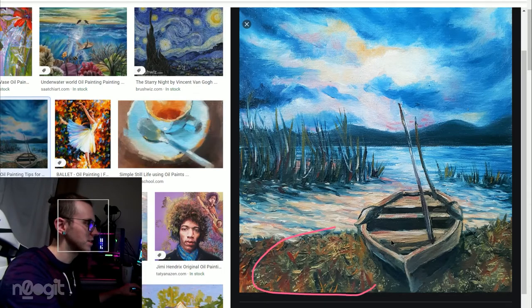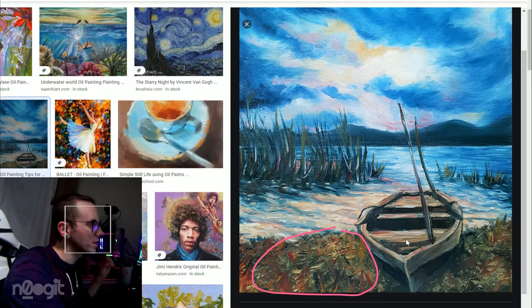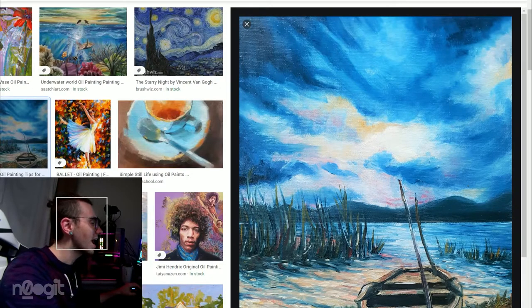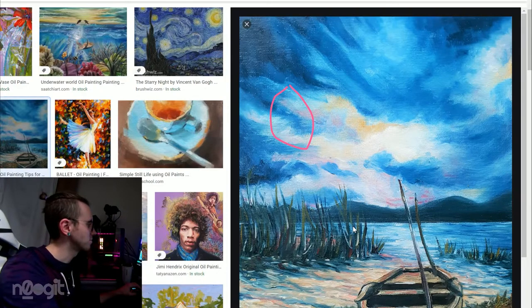I think this grass pattern — part of me likes it. I like the color usage. I think the brushwork might be a little over the top for the rest of the painting. The sky looks pretty good. I like the sky — it's very painterly, you can see brush strokes. But again you see the canvas texture, which personally I don't like.